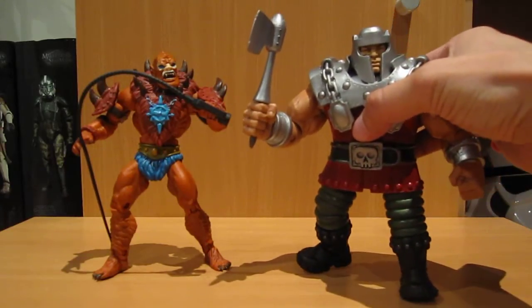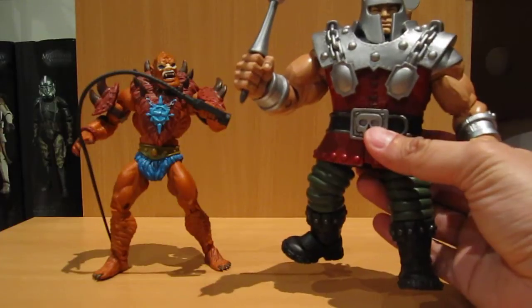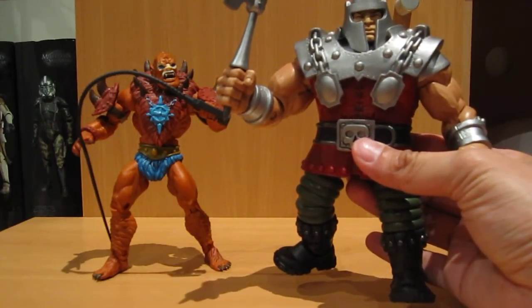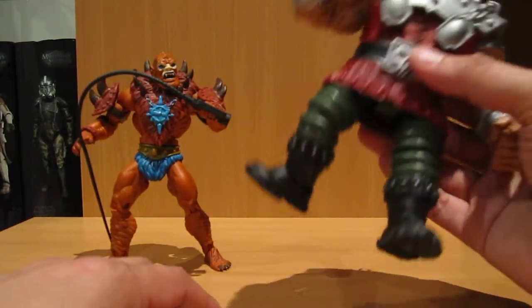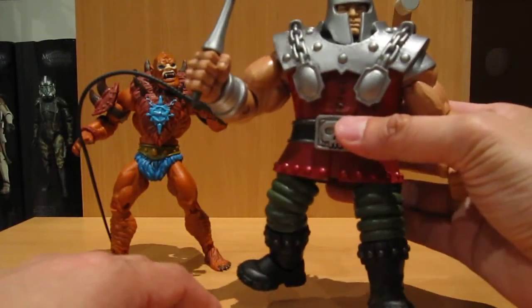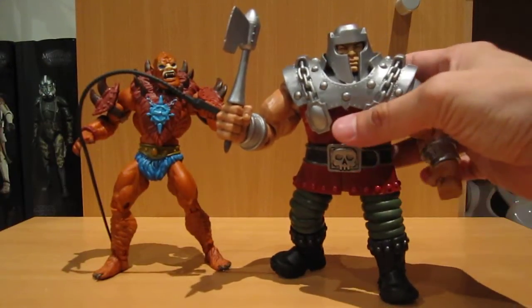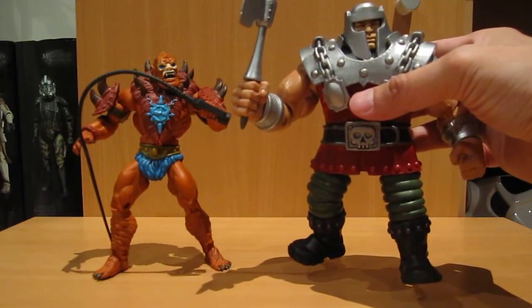But this guy here, Ram Man, is definitely one of the best figures that I've ever seen out of the line. Most of the other figures are the standard size, so this one's slightly larger and is actually quite a bit heavier. And as you can see, just in pure mass and volume, he's definitely bigger than the standard MOTU figure.